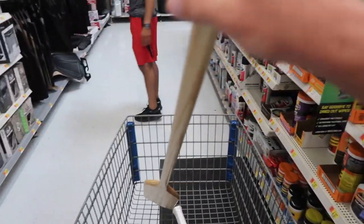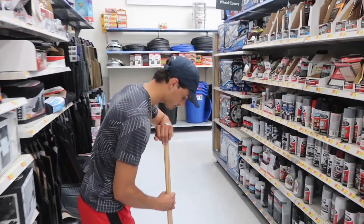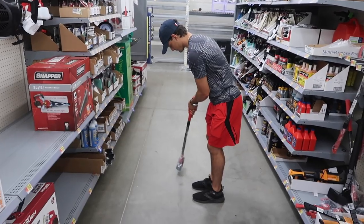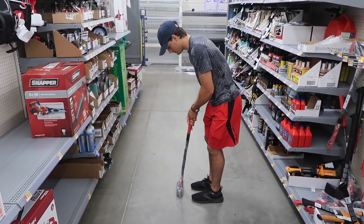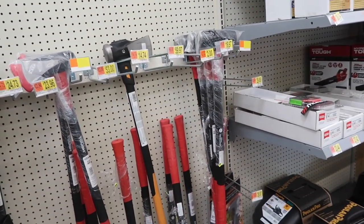This could potentially be our long putter. We were working on a stroke without anchoring — no anchoring, obviously illegal. But I mean, that looks pretty good. I kind of like that. How much is this? I got it out of this mystery box — 26 bucks. We might have room for that.